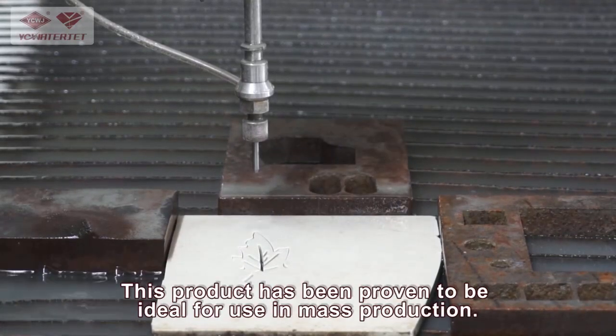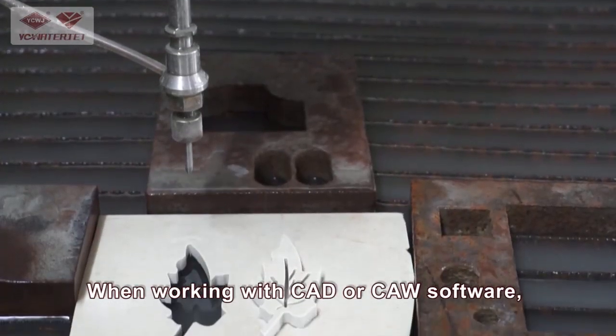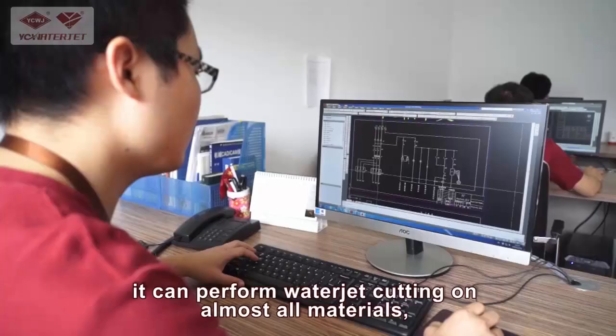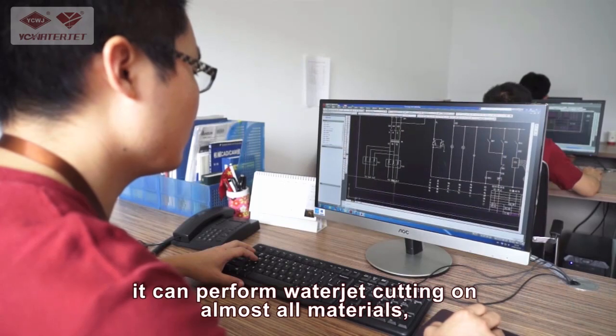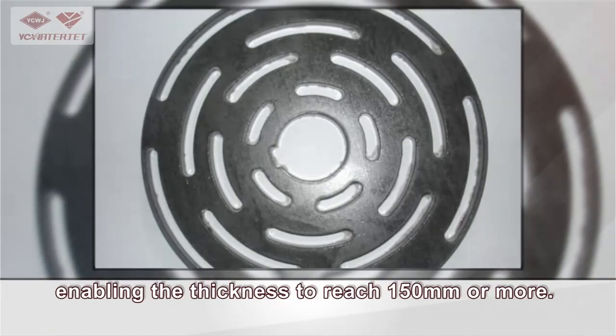This product has been proven to be ideal for use in mass production. When working with CAD or CAM software, it can perform waterjet cutting on almost all materials, enabling the thickness to reach 150 millimeters or more.